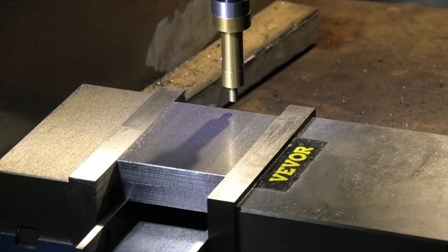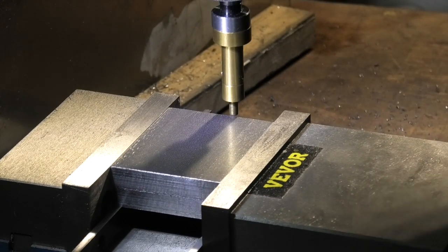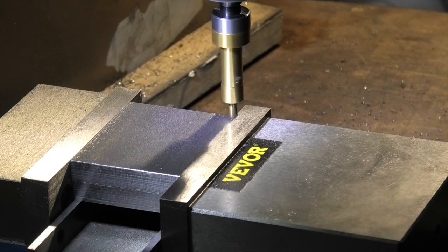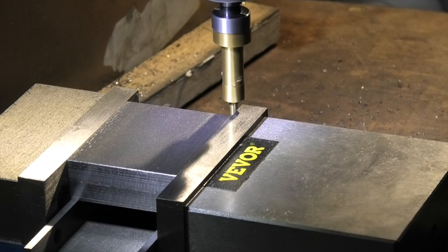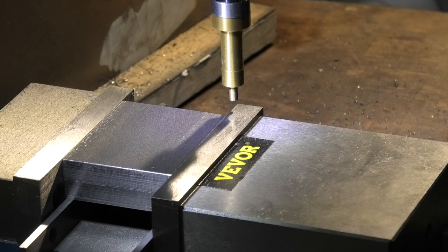To get my Y-axis, all I need to do is touch the jaw at this end. Start the tool again - it just skipped. Zero my Y, lift it up, come in 2 millimetres, now zero my Y. So my X and Y are both zeroed; I'll change the tool now.